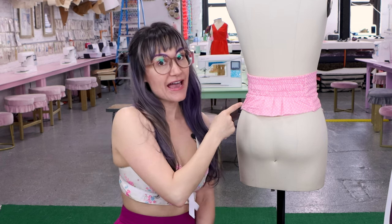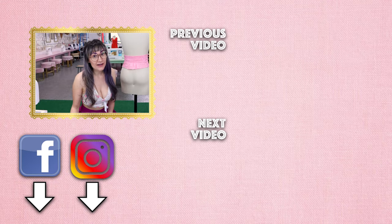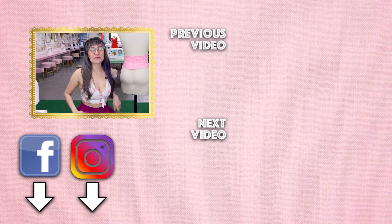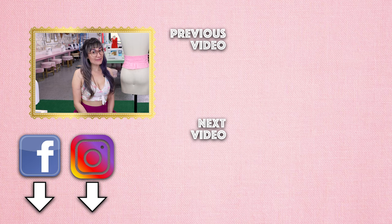Thanks so much for watching Sew Anastasia today. I hope you had fun learning how to create a half elastic waistband. If you have any questions, leave them down below in the comments. If you're not already a subscriber, make sure you subscribe and hit the notification bell so you know when new videos come out. I would love to know when you're going to use this technique, so leave that in the comments too. If you want to come take class with me in Chicago, you can in my design studio — find info at SewAnastasia.com. And coming soon is the Online Sewing Academy, so keep an eye out for that as well. Thanks so much for watching!